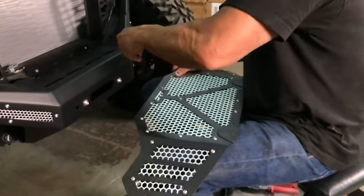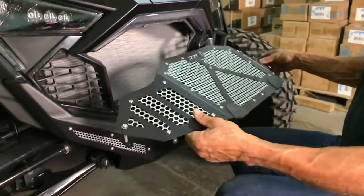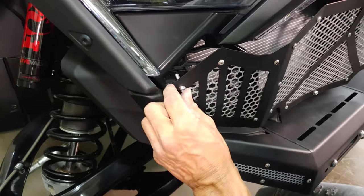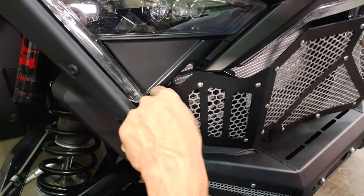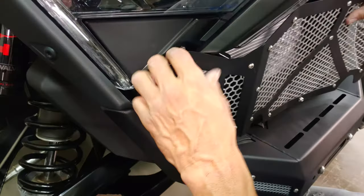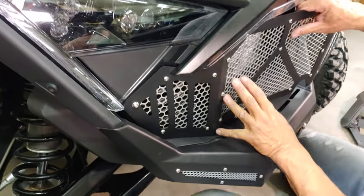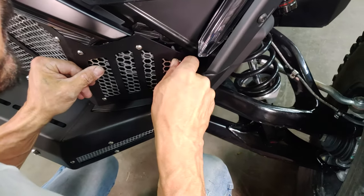Now, move the grill into place, sliding the bottom of the grill in and behind the bumper on each side. Take one side of the grill and turn the bolts so the backing plate is horizontal, then tuck it in so the backing plate is behind the grill. This may take a little maneuvering, but it will go through quite easily. Pulling out on the factory plastic as shown, tuck the top part of the grill in behind the plastic and turn the screw so the backing plate is now vertical. Repeat these steps on the other side of the grill.